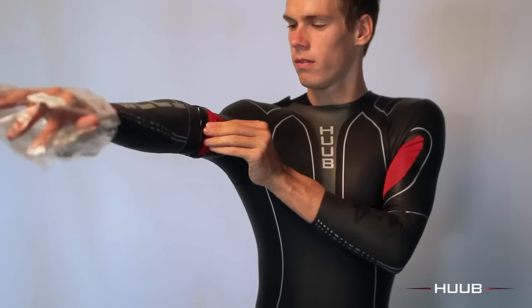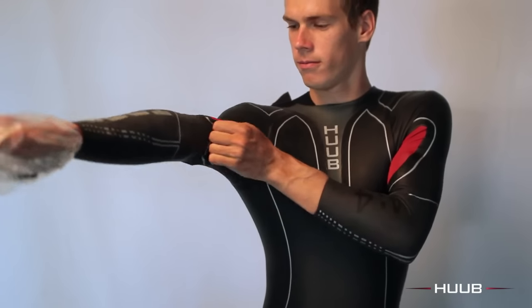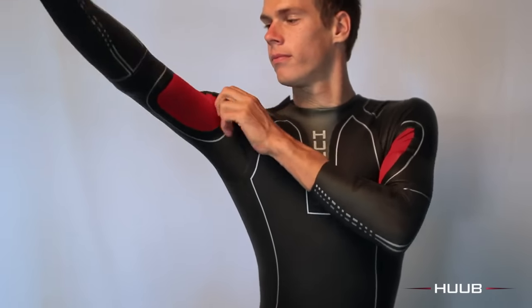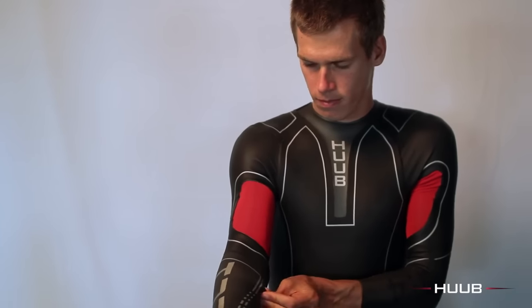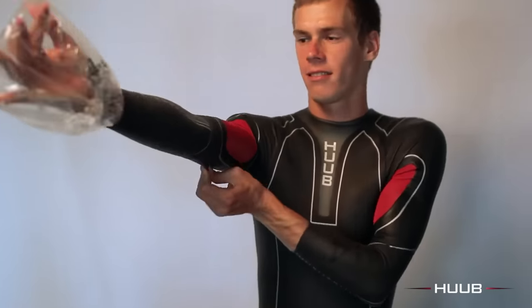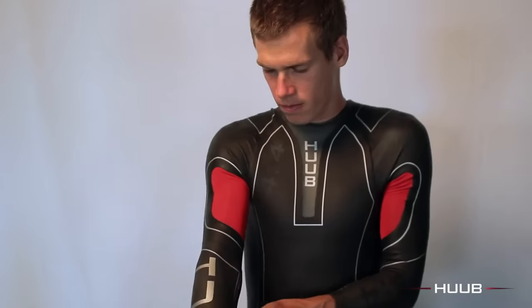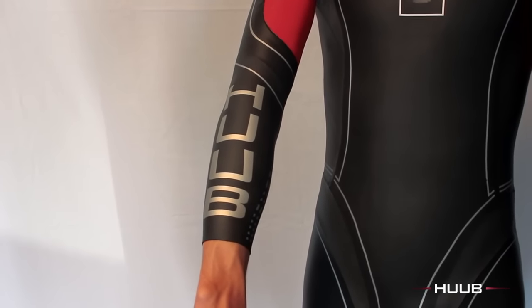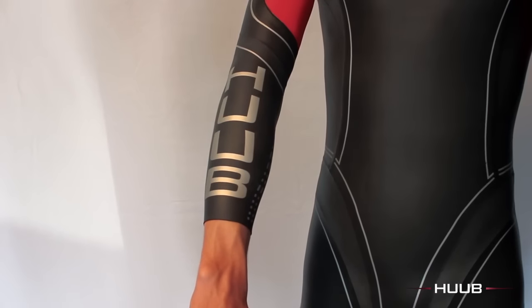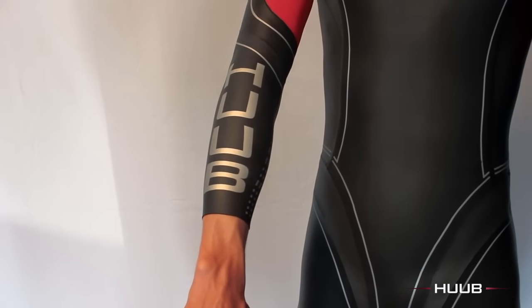Adjust small pieces of neoprene at a time — it's very fine neoprene on the arms and can be very difficult to get a hold of. You can see Richard's sleeve has finished quite a way up his forearm. Don't think that the wetsuit sleeve has to finish at your wrist; it's where you feel comfortable.